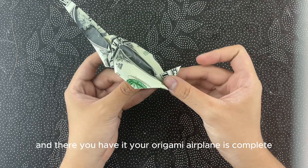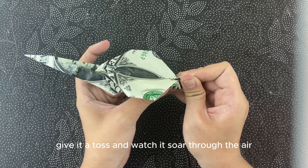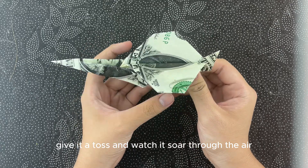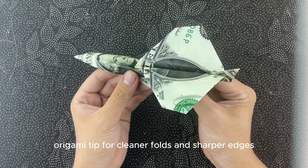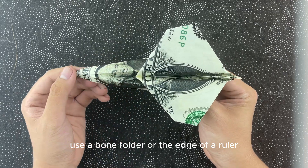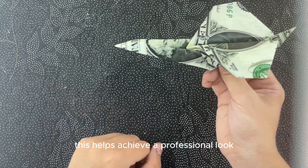And there you have it — your origami airplane is complete! Give it a toss and watch it soar through the air. Origami tip: for cleaner folds and sharper edges, use a bone folder or the edge of a ruler. This helps achieve a professional look.